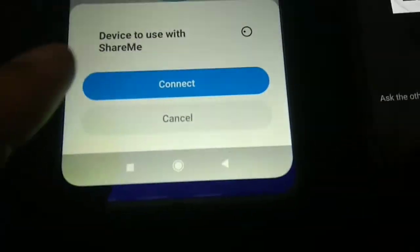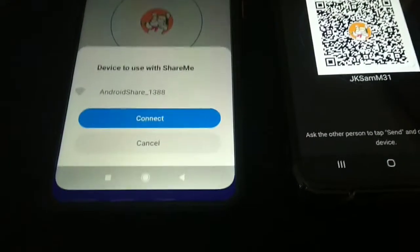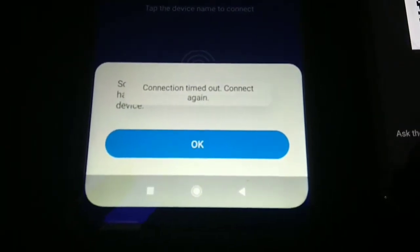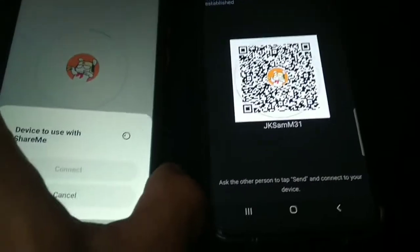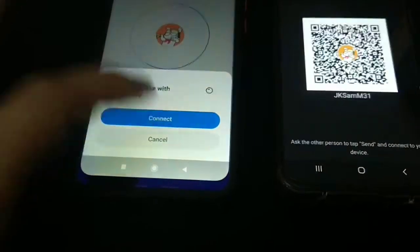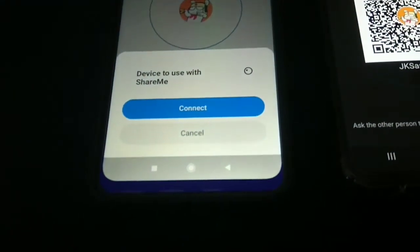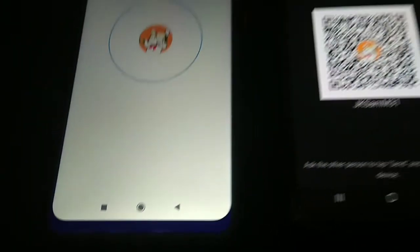Just tap on Connect. Once you see the network hotspot, just tap on Connect — oh sorry, it timed out, let me try again. So I'm going to tap on Connect here. Connection successful — the file sharing process should start now.